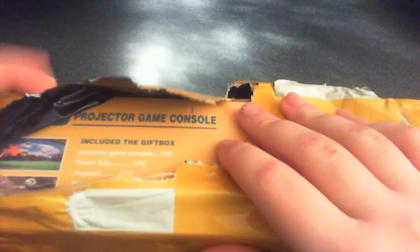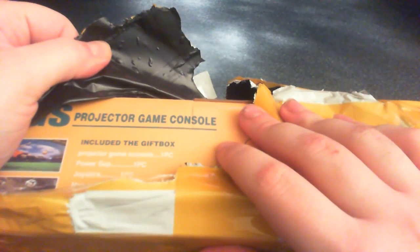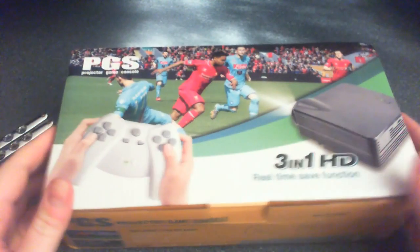And here we go. There we go. As you can see already, it's something really peculiar. Oh my god, this is probably one of the hardest packets I've had to open yet. There we go. Easy does it. Here we are.